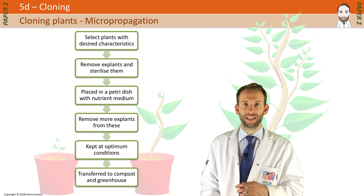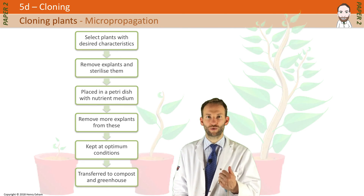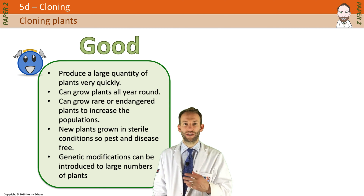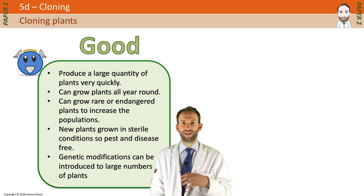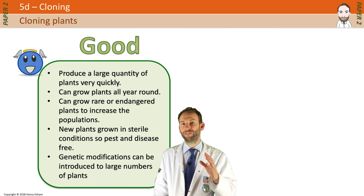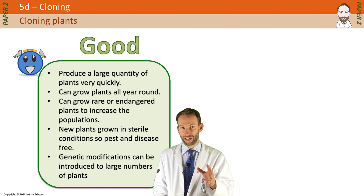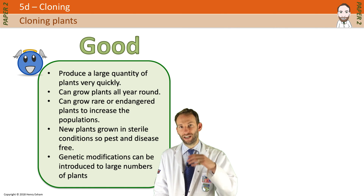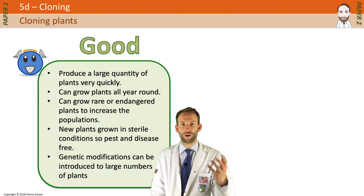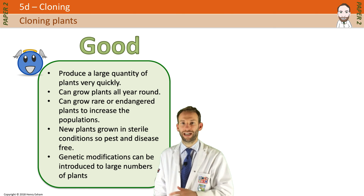There are some good things about cloning plants: you get large quantities of plants very quickly; you can grow plants all year round; you can clone rare or endangered plants to increase populations; new plants are grown in sterile conditions, so they're pest and disease free. And if you did genetic engineering on a plant first and then cloned it, you wouldn't have to do genetic engineering again — you've only had to do that complex process once, then just clone it loads of times.